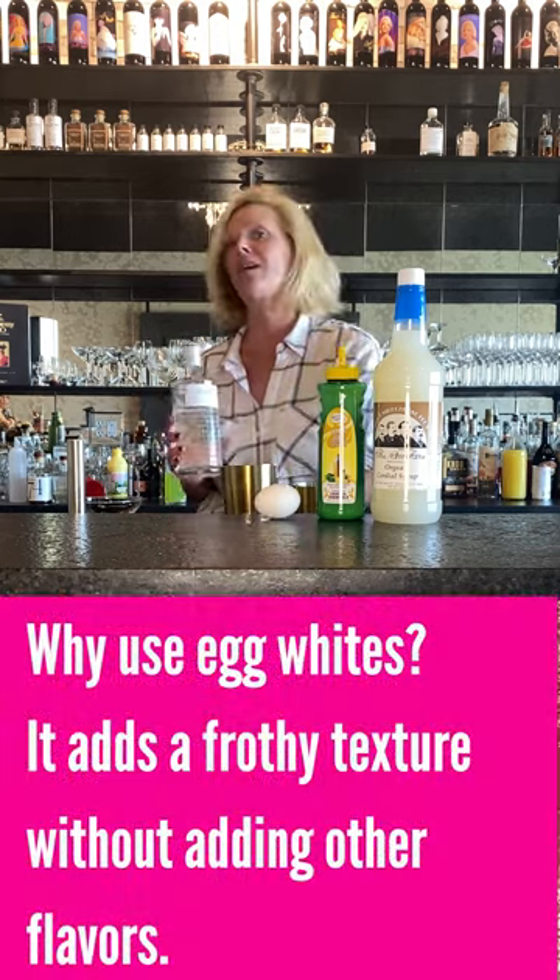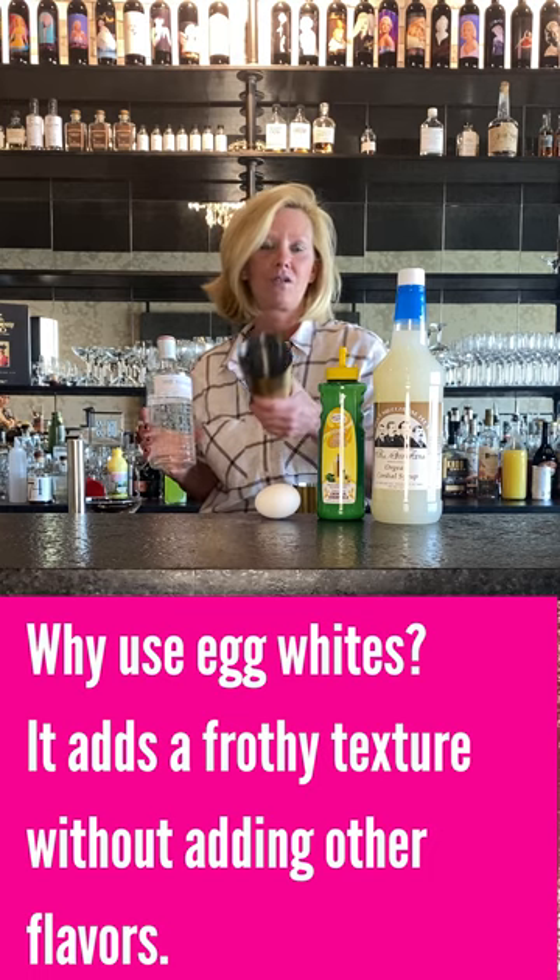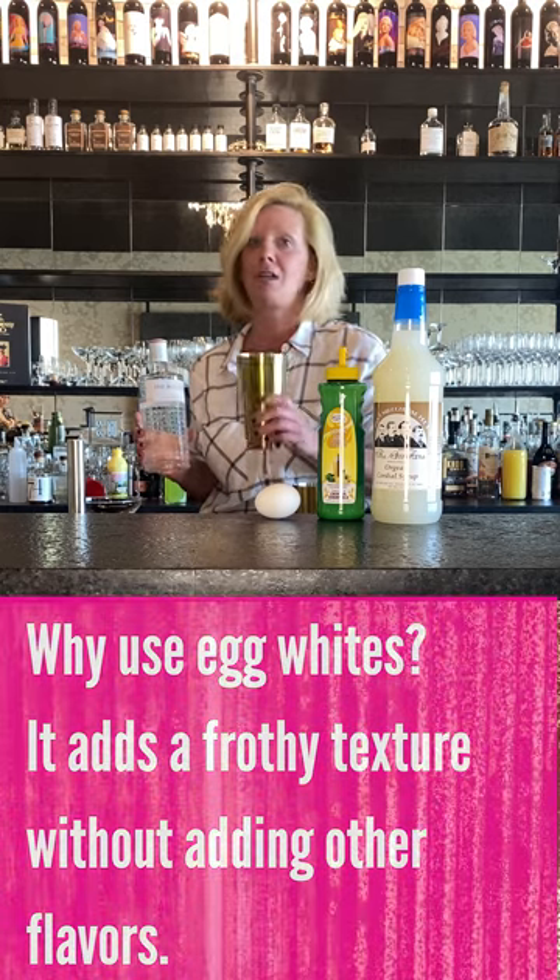Whenever you're doing an egg white cocktail, never ever do a wet shake. You always do a dry shake, meaning no ice first.